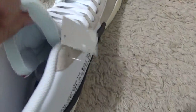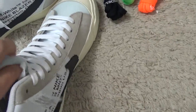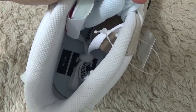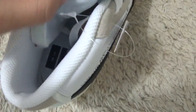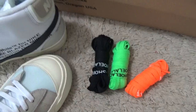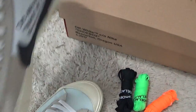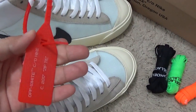And for the inside, we can get a white color shoe pad with Off-White designs. Here are three extra laces for the sneakers. And for the other shoe, here are the red labels.